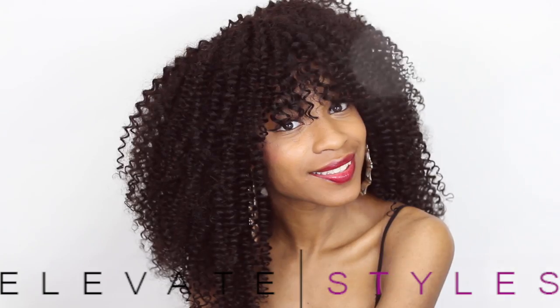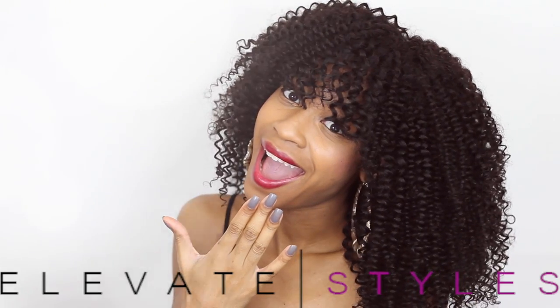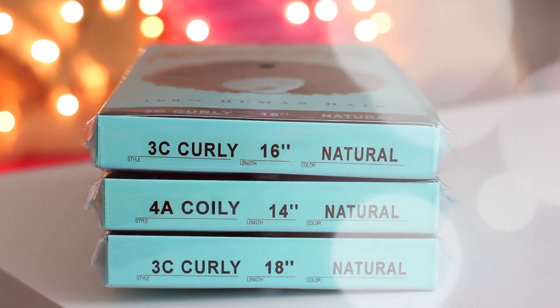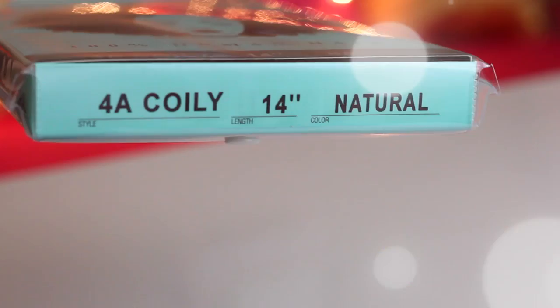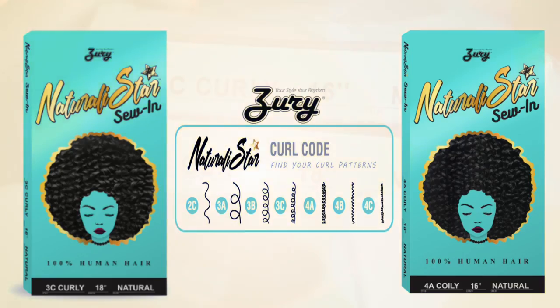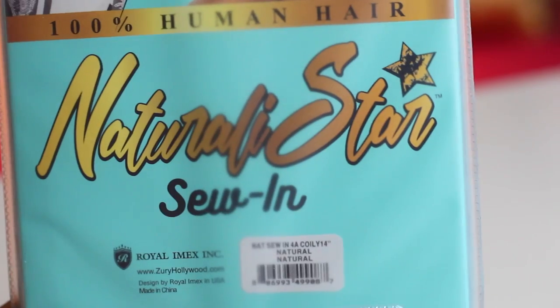Hey curlfriends and welcome back! In today's video, I'm going to be showing you guys how to make a curly wig for beginners. There's no need for closure and no need for any experience. We're going to be doing the glue method. This video has been brought to you guys by Elevate Styles. I'm using the Zuri Naturally Star collection today.